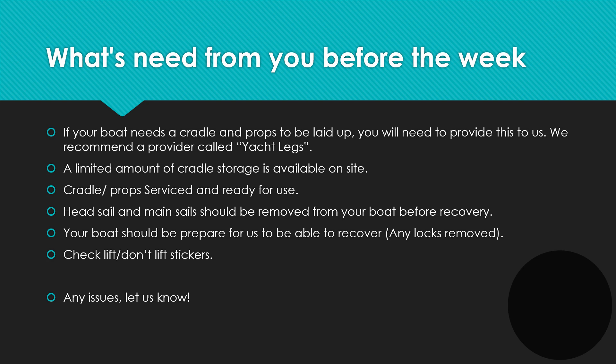An important element of health and safety is that before any recovery, headsails must be removed, and headsails and mainsails should be removed from the boat prior to recovery. This is because if there are strong winds once the boat has been lifted out and the headsail unfurls, there is a very real risk of the boat falling over and doing serious damage either to your boat or to others. There is a cost to the member if the headsail is not removed and our staff then have to go on and remove it for you.